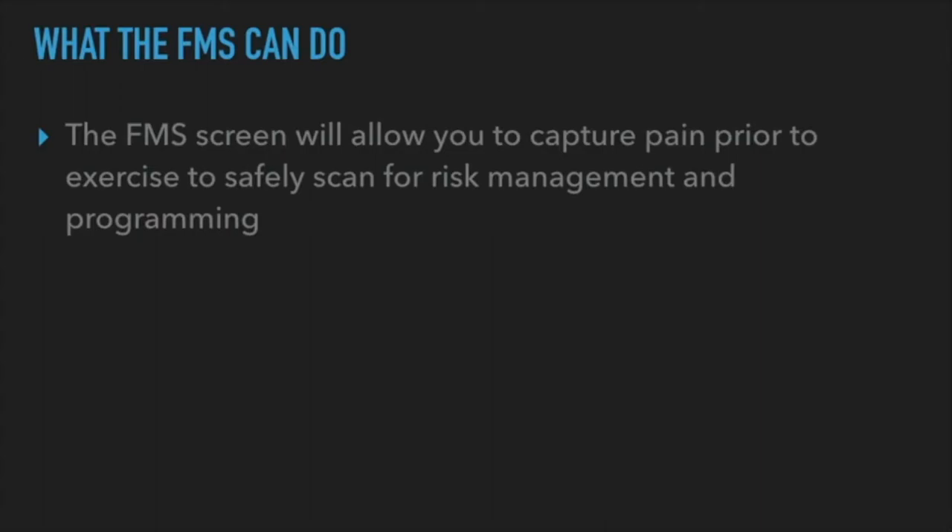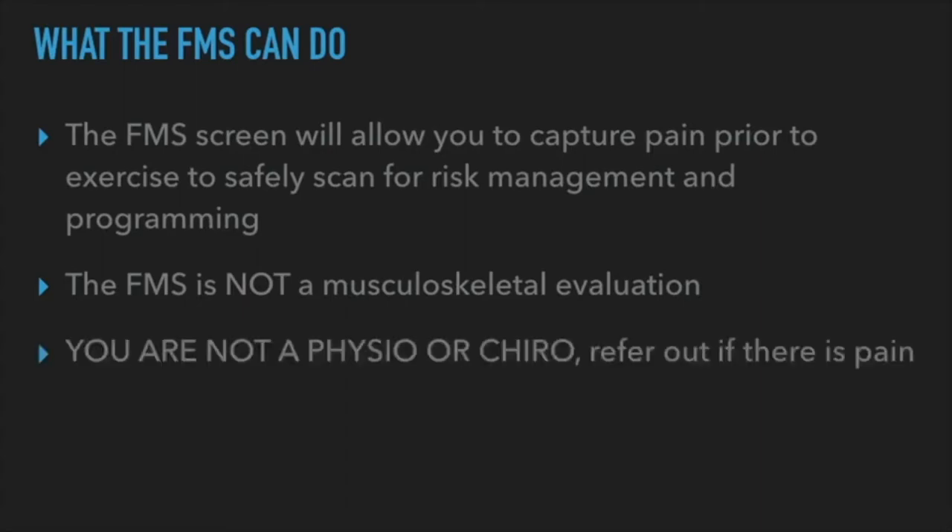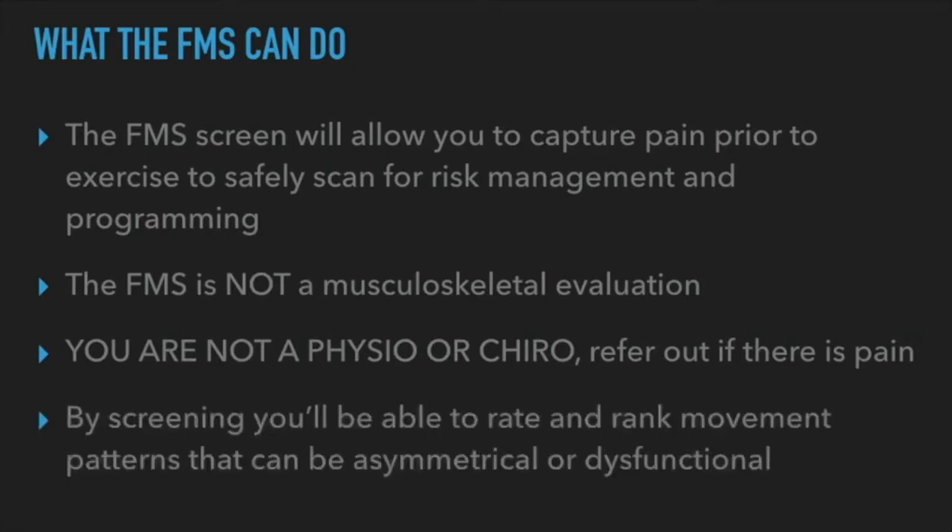A mistake many people make is thinking the FMS is a musculoskeletal evaluation or orthopedic test — it is not. It is a screen for movement. Many coaches who use the FMS overanalyze and overthink: 'the hips were doing this, toes going out, it must be this muscle not firing.' No — it's just a screen. Can the person do it with efficiency or not? You are not a chiro or physio to decide what medical term applies. It's about rating and ranking movement patterns.